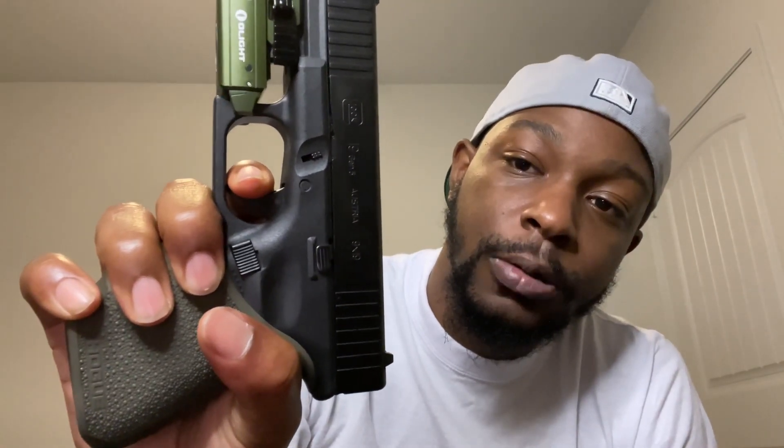So, as y'all see from my recent videos, I put this Timney Glock trigger on here just because the factory one — like this one — it be so spongy. Look, I'm pushing. Too much. Easy, smooth. Can't beat that, man.